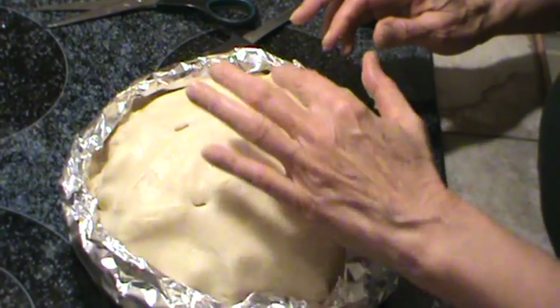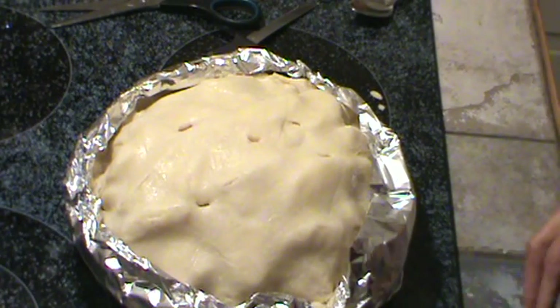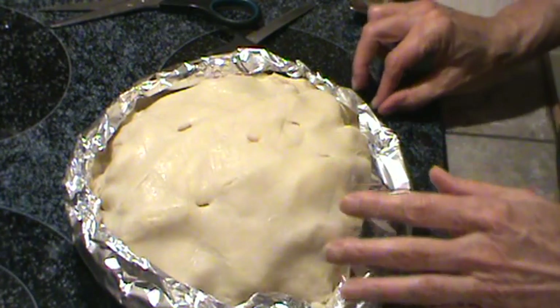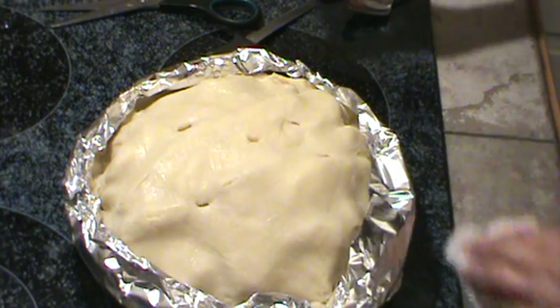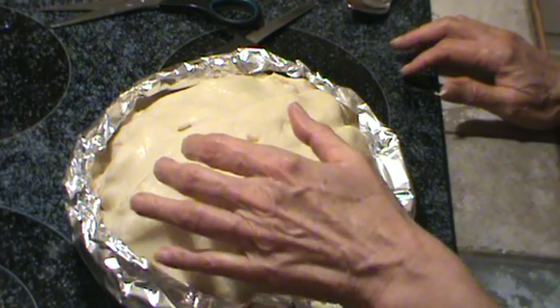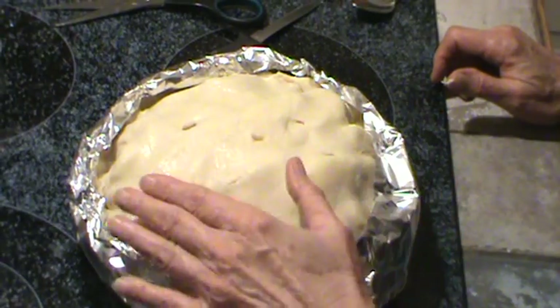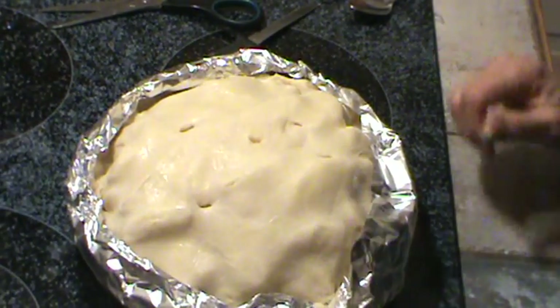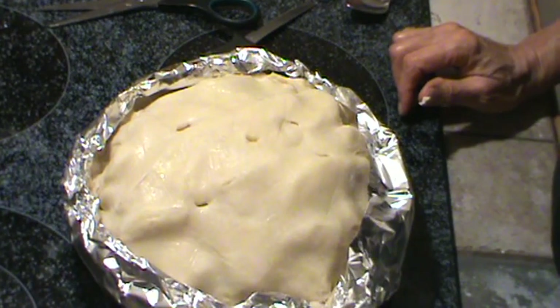If you want to brush the top with milk or whatever, you can do that too. I did not put any butter in this because we are going to be having this with ice cream. But if you want to put butter in, cut up about 4 tablespoons and just dot it on the inside — it's really not necessary though. So we'll be back when this is done.